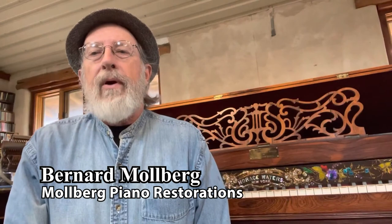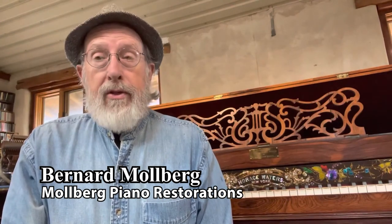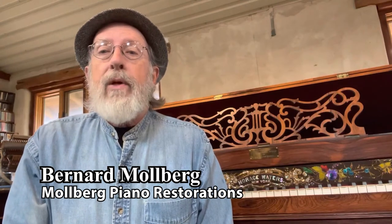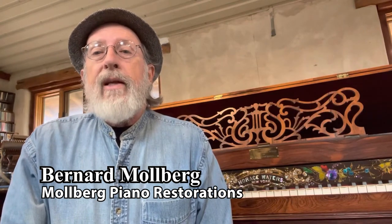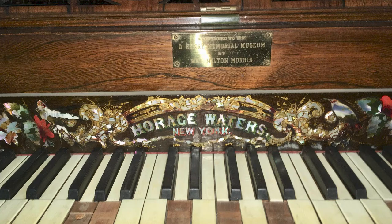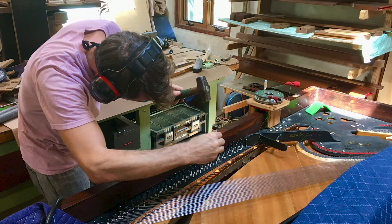Hello, my name is Bernard Mulberg. Today is March 13th, 2021. I'm speaking to you from my piano restoration shop on a mesa in Blanco County. It was our privilege to be able to restore this Square Grand Piano, which is one of the significant parts of the collection at the O. Henry Museum in downtown Austin, Texas.